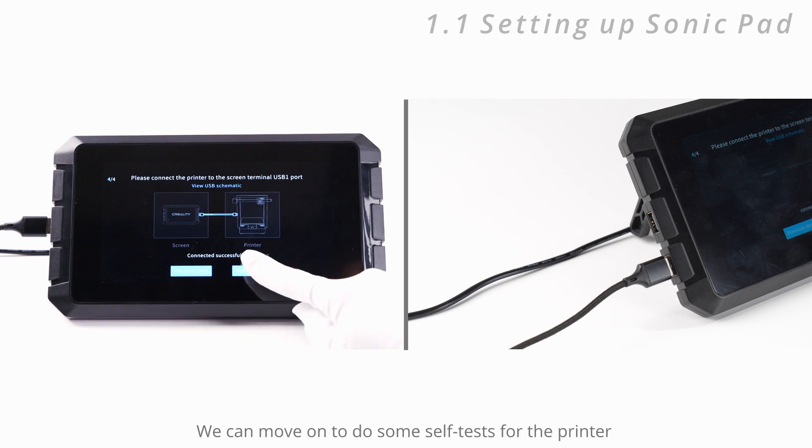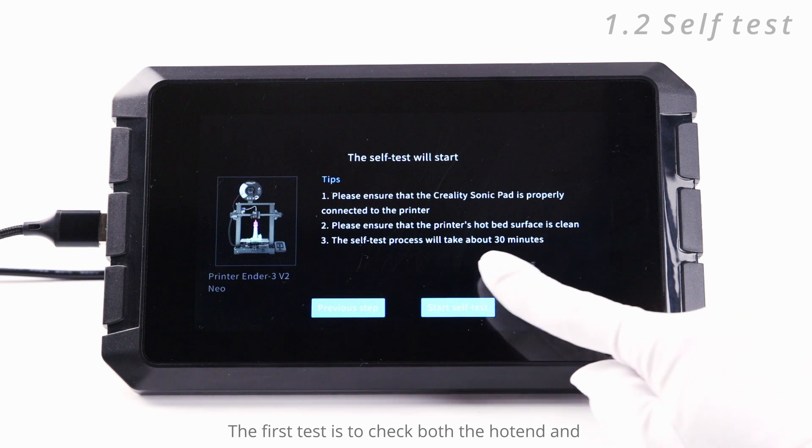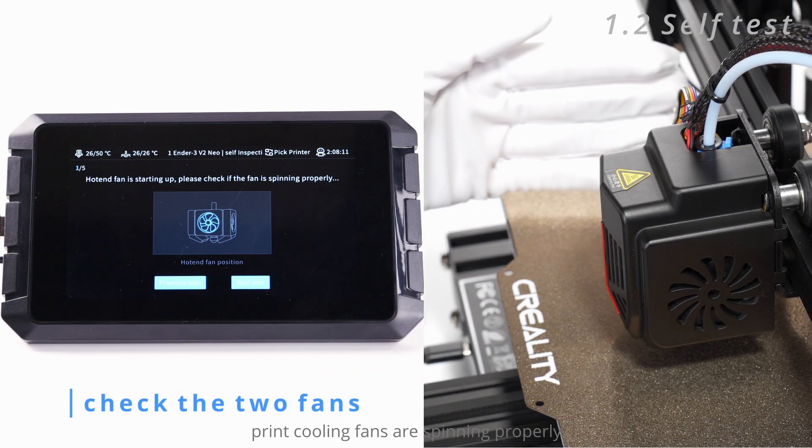Now it's connected and we can move on to do some self-tests for the printer. The first test is to check that both the hot end and print cooling fans are spinning properly.